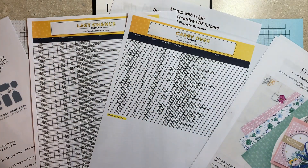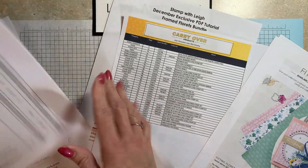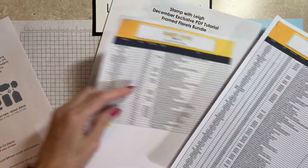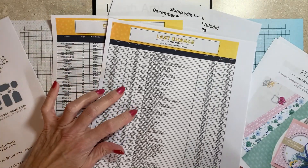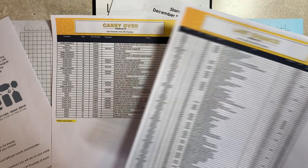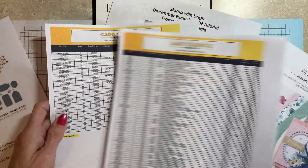The retire list is out — these are the products that are going away. I also have on my blog a link you can click on for this listing, as well as what items are going to be carried over.